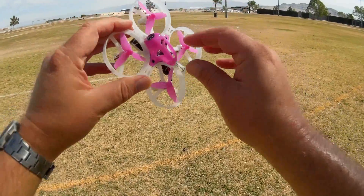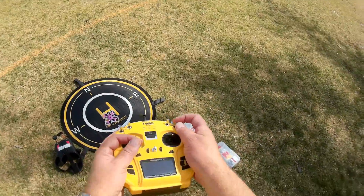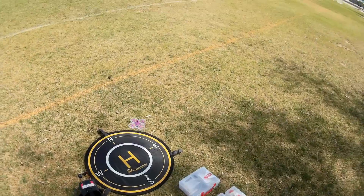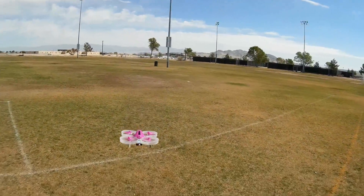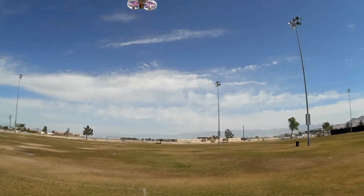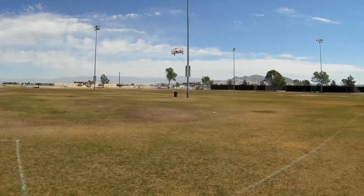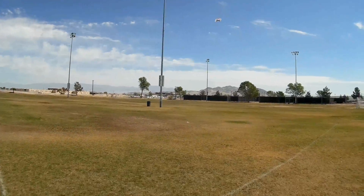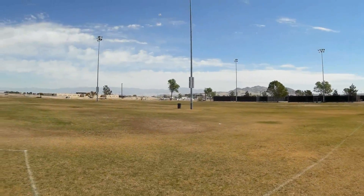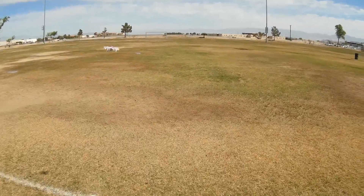Let me bind this with my FrSky T8SG V2 Pro and see how it performs. I'm bound. We'll start off in angle mode. When it comes out of the box, all the switches are set to angle mode — I've since added air mode and acro using Betaflight. Let's try a punch — that's quite a bit of punch for a little whoop! We've got two batteries, so we'll have some fun flying in angle mode first.